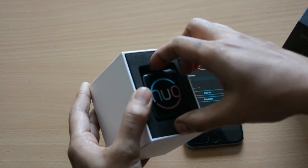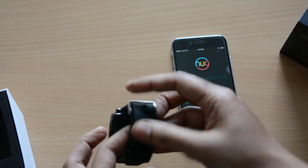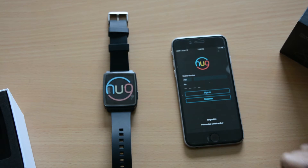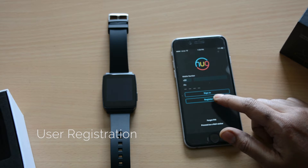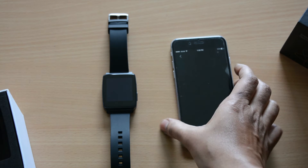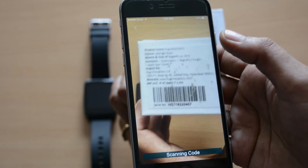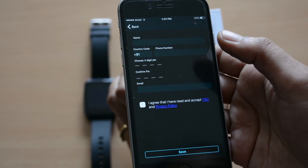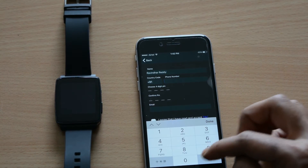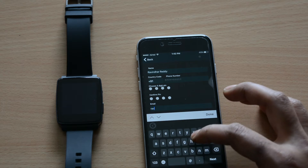Open your Hugg smartwatch app and click on register. Once you click on register, scan the barcode that is available on the bottom of the box. In case you misplaced that, please type the barcode manually from the mail that you would have received from Hugg Innovations. Once you finish that, please enter your personal details, your mobile number, and agree to the terms and conditions and register yourself.